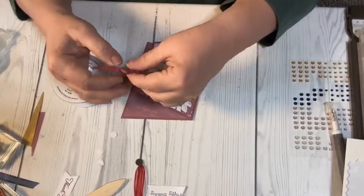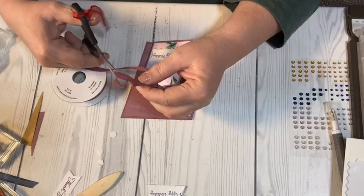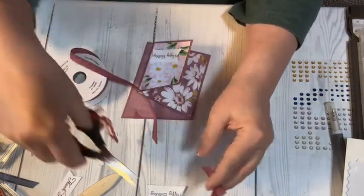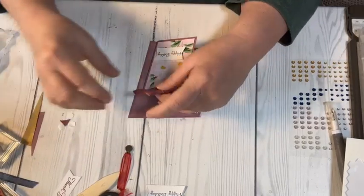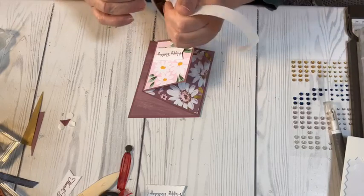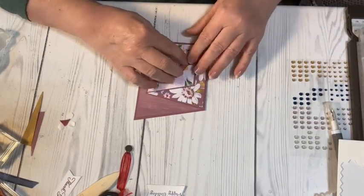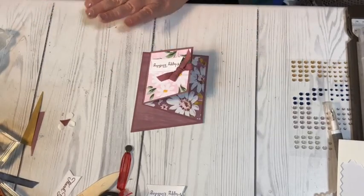Then I'm going to trim the edges — if you know me, you know I don't like long tails, although the project I'm making for Rhonda does have long tails and it turned out really cute. I'm going to put a couple of mini glue dots on here just so it holds better. Now I've got to see what gems I have — I'm sure I have some in-color ones.